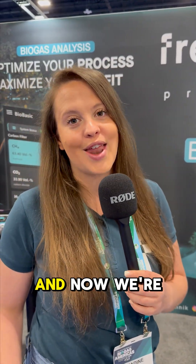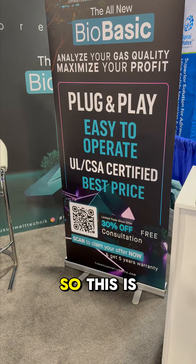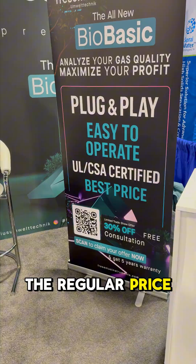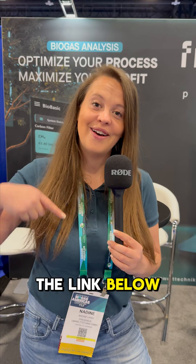The Biobasic is already trusted by a lot of operators across Europe and now we're bringing it to the US. This is your chance to save 30% of the regular price. Save your limited trade offer by clicking the link below.